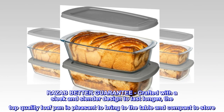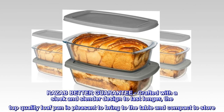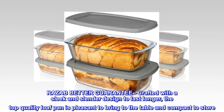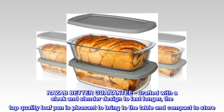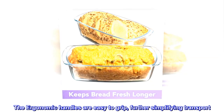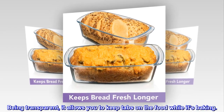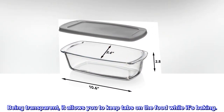Razab Better Guarantee. Crafted with a sleek and slender design to last longer, the top-quality loaf pan is pleasant to bring to the table and compact to store. The ergonomic handles are easy to grip, further simplifying transport. Being transparent, it allows you to keep tabs on the food while it's baking.